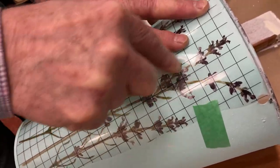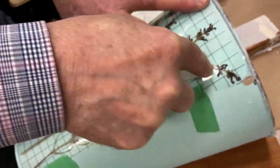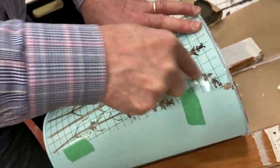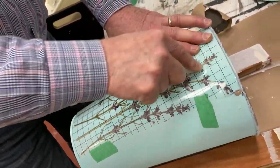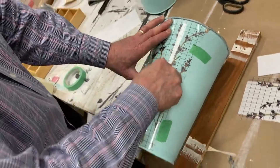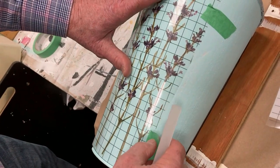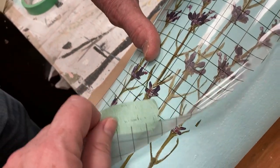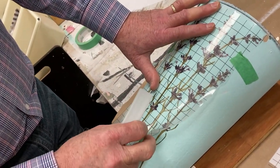Unlike a stencil — when we're stenciling with paint, we always say don't you dare peek, because you can move the stencil that micromillimeter and throw everything off. The beauty with transfers is you can peek. So Norm, do you want to peek now? In a minute. That's a perfect example — do you see what he's left on the page versus what he's transferred on there? He can just go back. You would never do that with a stencil, but this is just so forgiving.